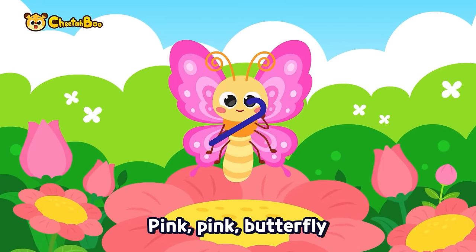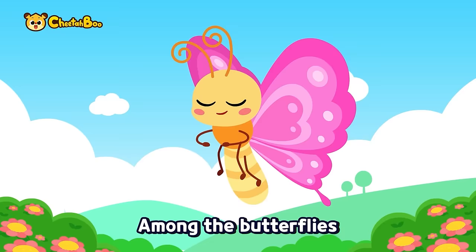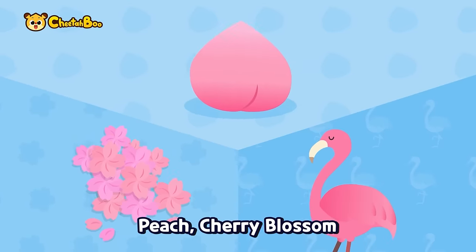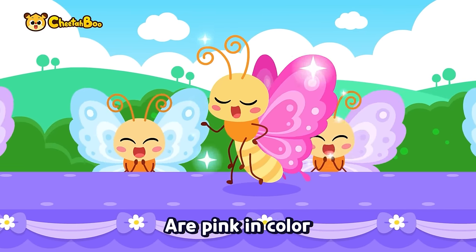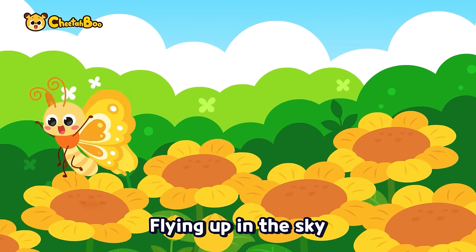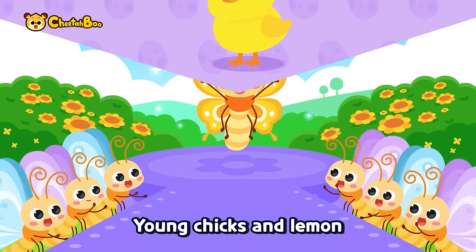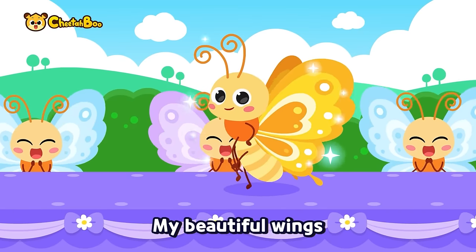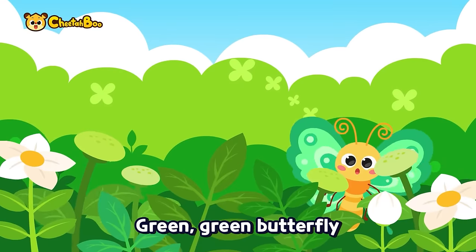Pink, pink butterfly, flying up in the sky, among the butterflies, flapping off so high. Peach, cherry blossom, also like flamingo — my beautiful wings are pink in color. Yellow butterfly, flying up in the sky, flapping off so high. Young chick, the lemon, also like banana — my beautiful wings are yellow in color.